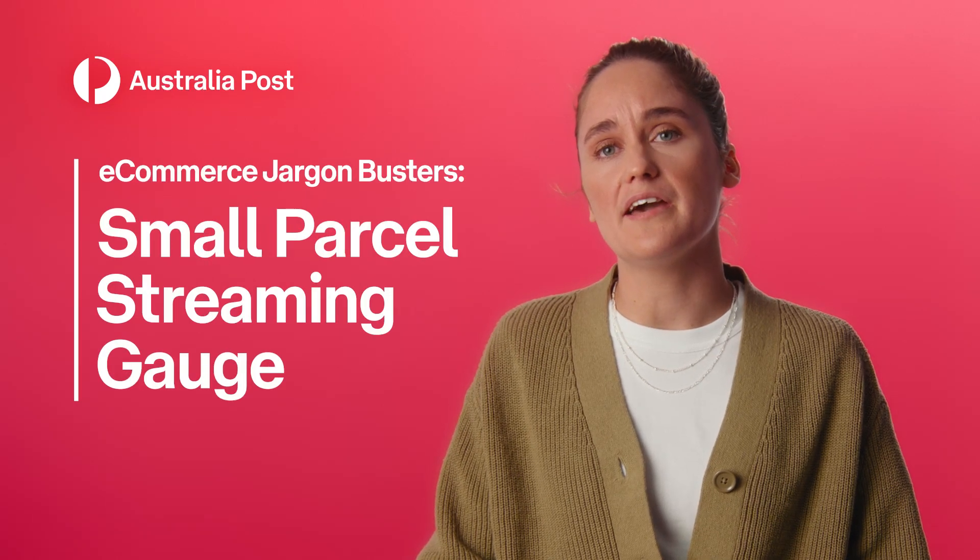A small parcel streaming gauge. That's probably a typo. It's how you measure how much the small parcel is screaming.